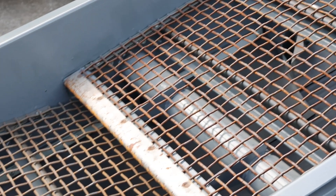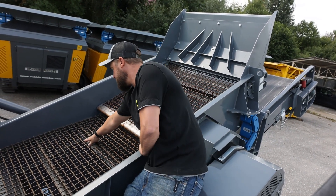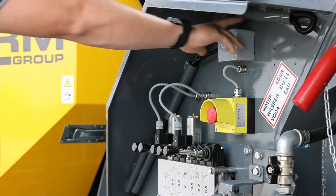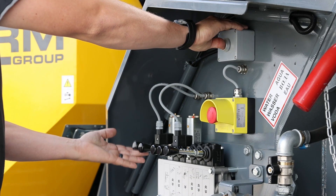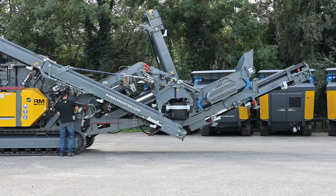The best way to clean the screen deck is to fold the main conveyor up and visually look and take off any debris off the screens. To fold the main conveyor up, you want to push this button, lift this lever, and make sure you fold the main conveyor over 90 degrees for safety.